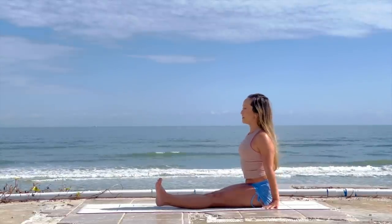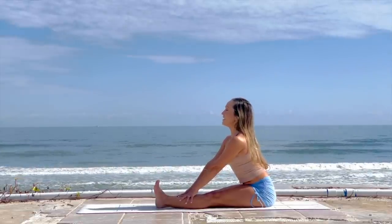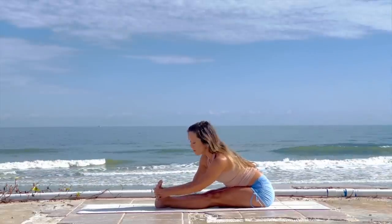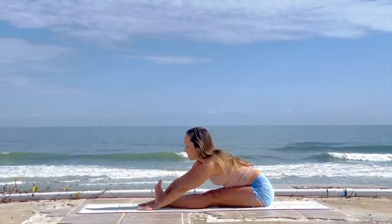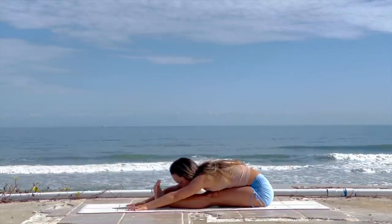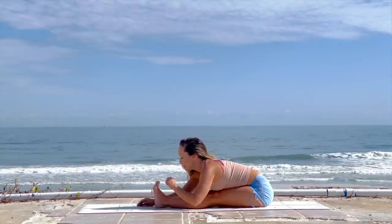Exhale, relax your back muscles as you fold. If you feel you can hold on to your big toes, grab those. If it's more appropriate to hold on to the outsides of the feet, grab those too. If you feel more comfortable staying on the shin bones or the ankles, you can stay there. Some of you may be able to go even further as you really drop down. For our forward bend, remember not to push it — just go to where you're feeling that nice sweet spot of stretching, not too much pain.